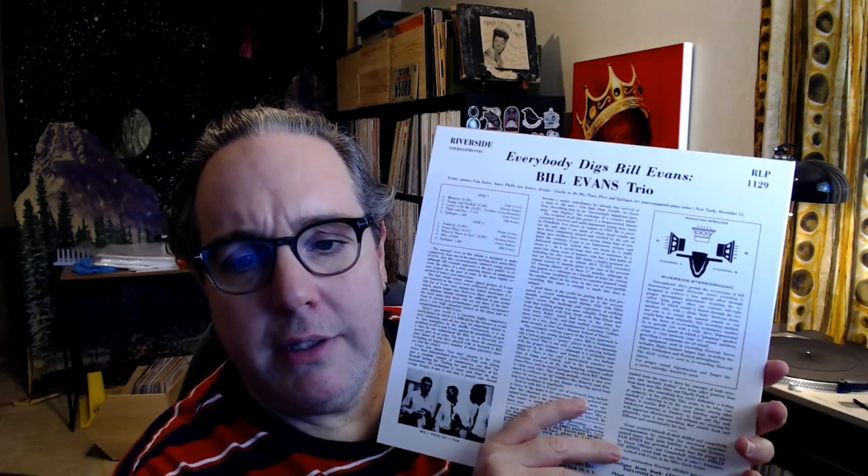On this one we've got Bill on piano, Sam Jones on bass, and Philly Joe Jones on drums. Having been familiar with this record, I was pretty blown away by the way it sounds — honestly it's amazing. Specifically on Night and Day, which is a Cole Porter song — it's really up-tempo. It starts off with Philly Joe just doing a drum solo, and the sound there is incredible. You can hear the drum kicks echoing as he's striking the drum head, and you can hear the decay of the drum itself.